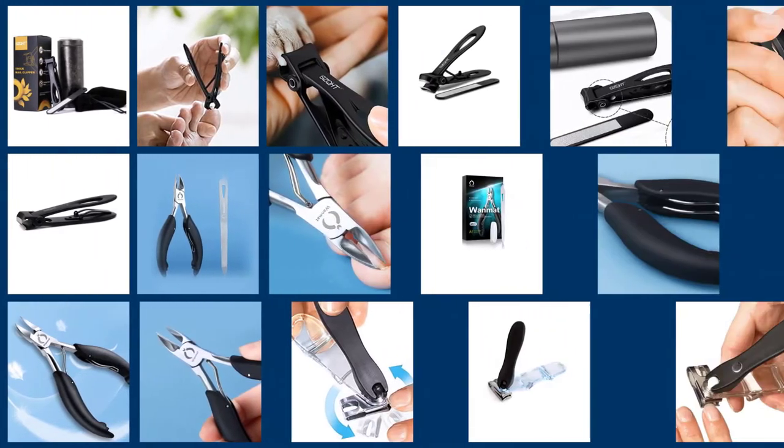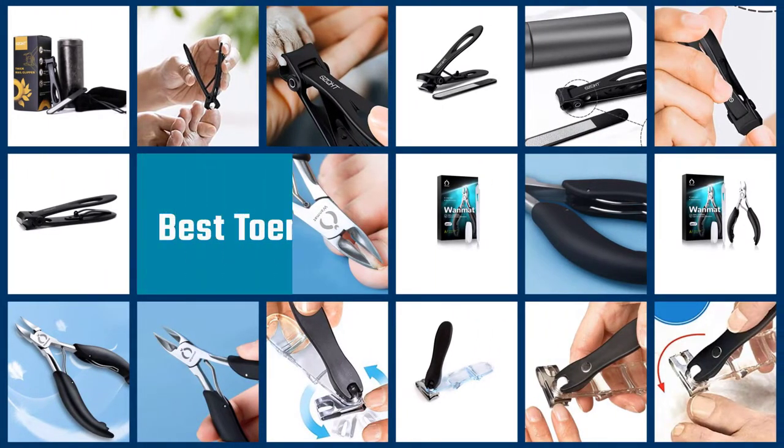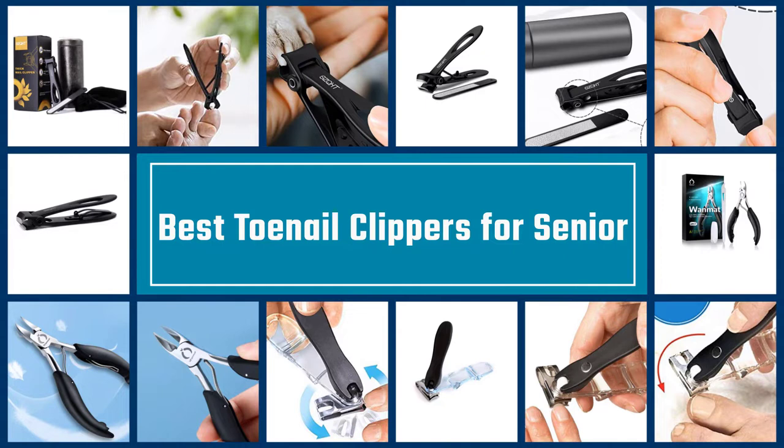If you are elderly and want to buy the best fingernail and toenail clippers for seniors, you should know how to look for them in order to get the best product. Here are some tips that will help you find the best fingernail and toenail clippers for seniors.